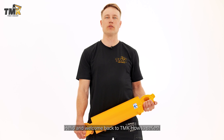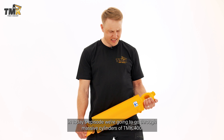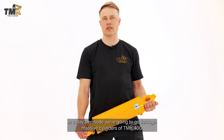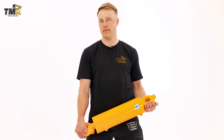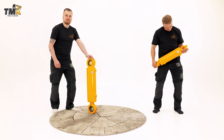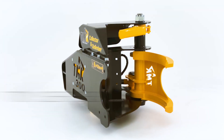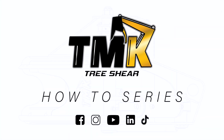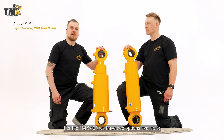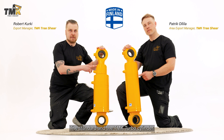Hello and welcome back to TMK How-To Series. In today's episode we're gonna go through the cylinders of TMK 400. For the TMK 400 we have two options available: the standard and the turbo cylinder.